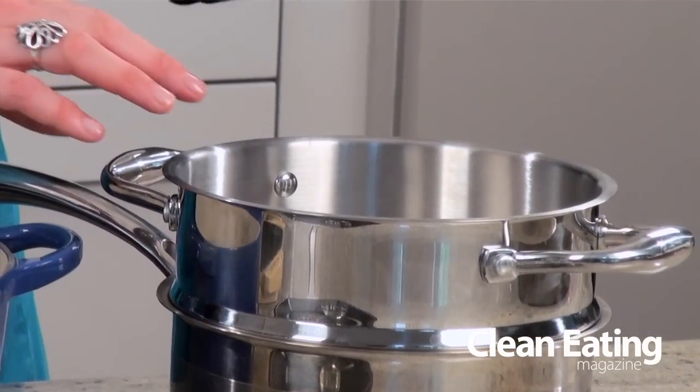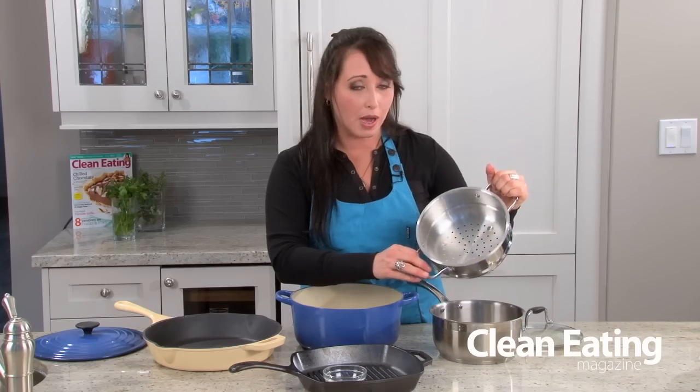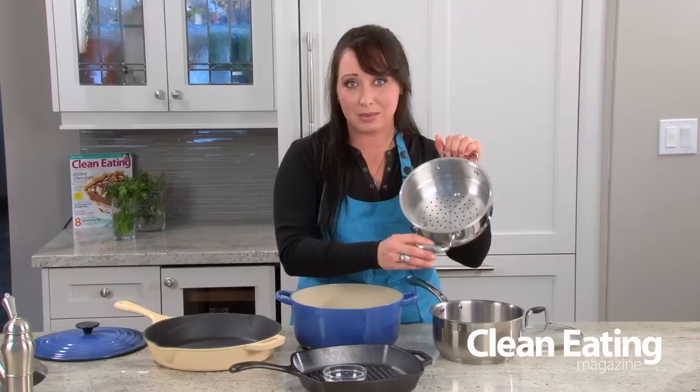Last on my list today is a steamer insert and you can get this in a smaller version for your sauce pot or you can get a larger one for your stock pot as well. This is especially good if you want to steam lobster or shrimp or any other fish, and also of course great for steaming vegetables.